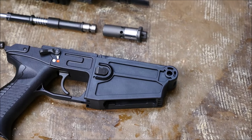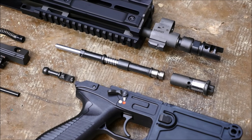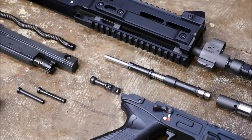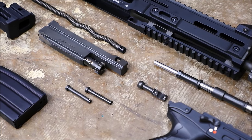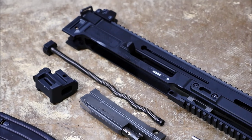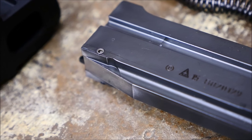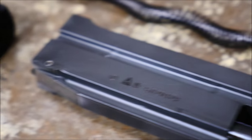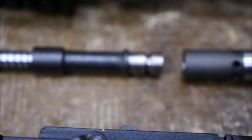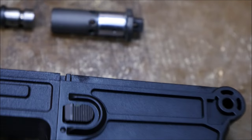Really, that's all that goes into field stripping a CZ 805. They're reasonably simple, but my biggest complaint is that you can't actually separate the bolt from the carrier without a punch. While they are piston-operated and there's not a whole lot of carbon and soot that would cause trouble, I really hope that CZ listens to consumers and replaces it with an easily pushed out pin. Every other rifle has one — I don't understand why this one doesn't.